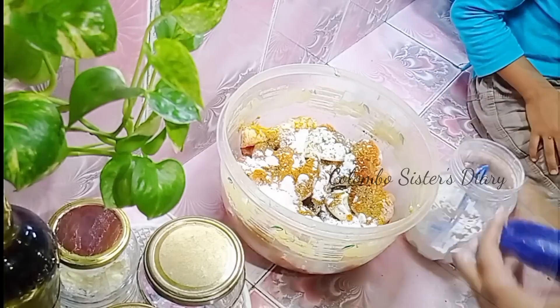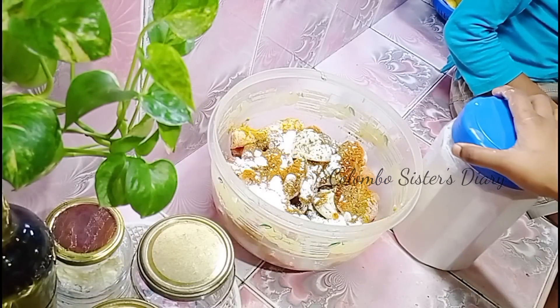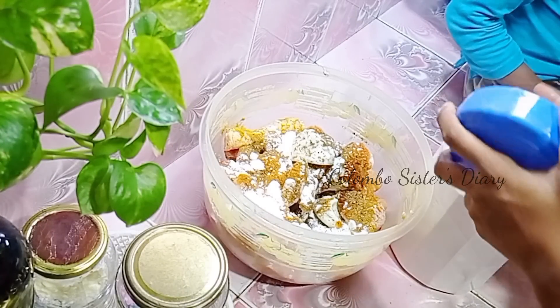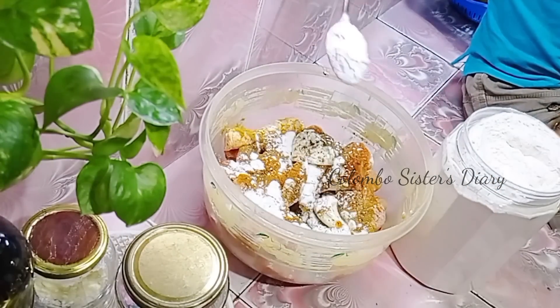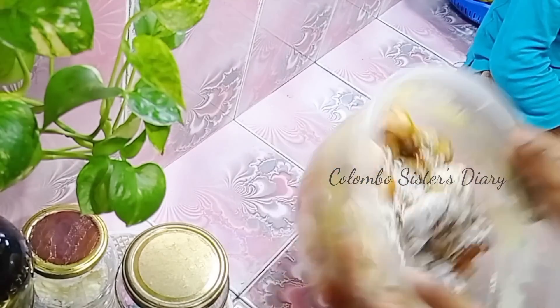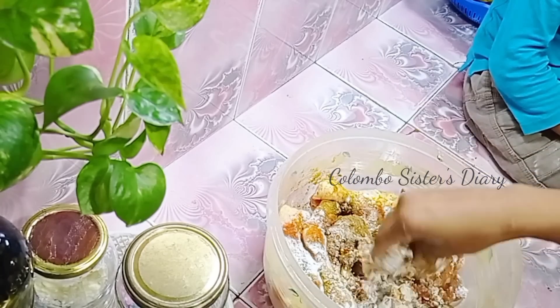First, let's marinate with lime juice, chili powder, coriander powder, turmeric (manjel), and garam masala.